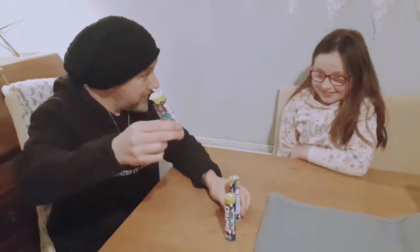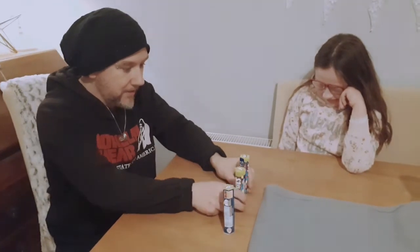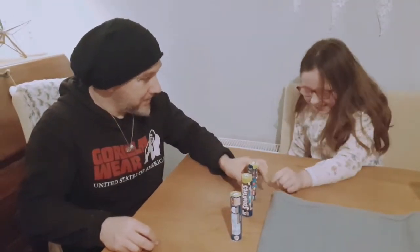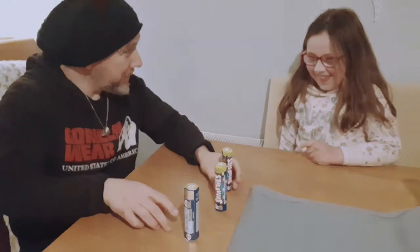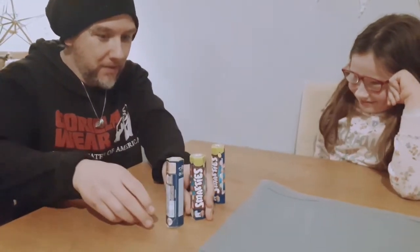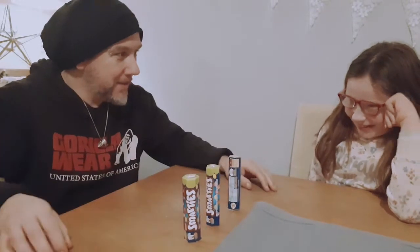Nice and easy. Ready? Which one is it? Is it this one? You sure? Yes. All right. Now you know what's in this one. I'm gonna do a really simple one. Ready? Okay, where is it?